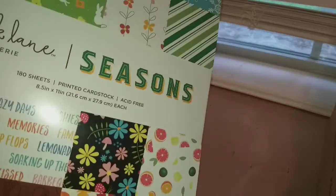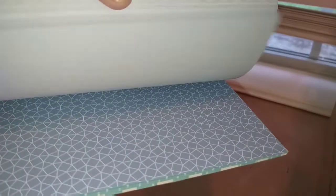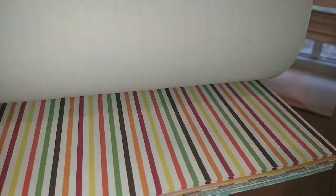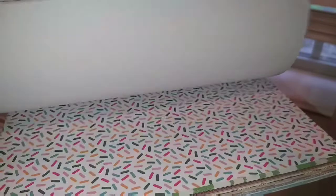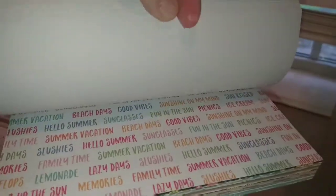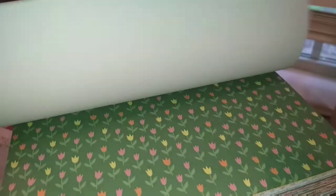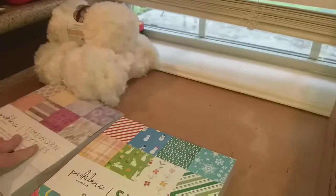The other one I got was called Seasons, and all the paper in here is about the seasons — so like winter, fall, Halloween, summer, spring, Fourth of July, Easter — all kinds of paper for the seasons of the year. That one also has 180 sheets in it, and it was also buy one get one free.